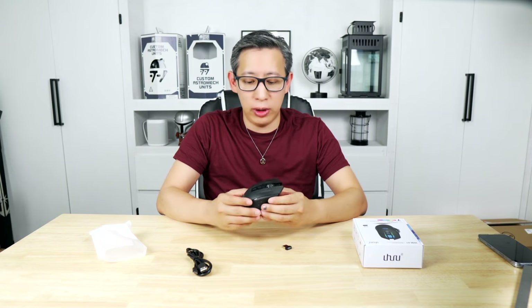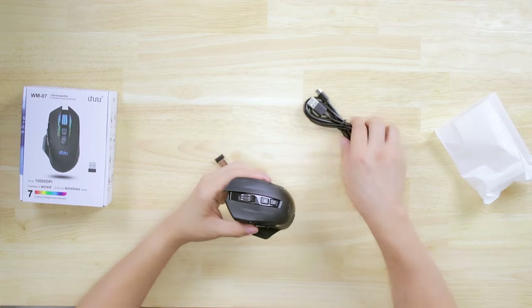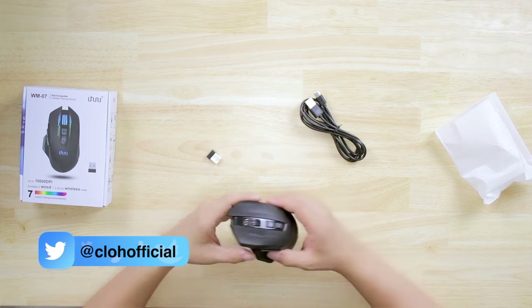What I like is all the LED areas on the mouse where you can switch between seven different colors using the software. This is actually my first mouse with LEDs so I'm excited about the customization. From a battery perspective, it lasts up to 30 hours with lights on and up to 50 hours with lights off on a single charge. The USB-C cable means fast charging and use while charging. It should also be plug-and-play — just plug the dongle in and it auto-detects, automatically installing the necessary drivers.